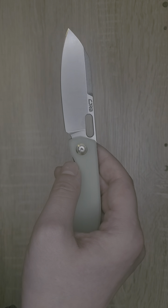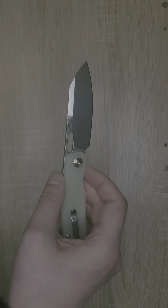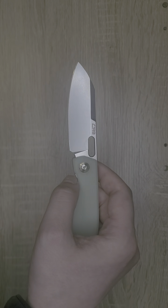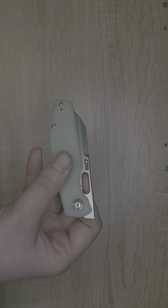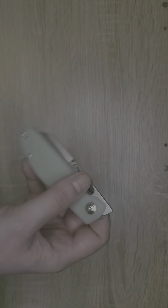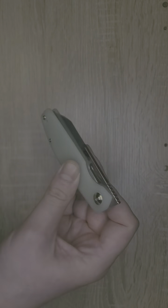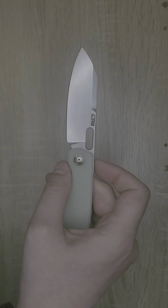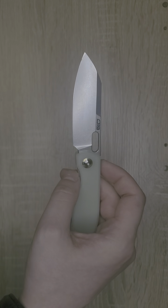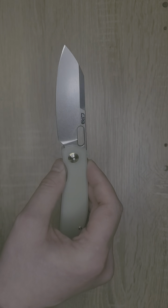This knife has a nice sheep's foot blade, which is great for EDC tasks — a really great blade shape. This knife has a great size to it. I love the dual deployment options: you get your finger hole, which I have always enjoyed, and you also have a front flipper, which I can reach around and front flip.